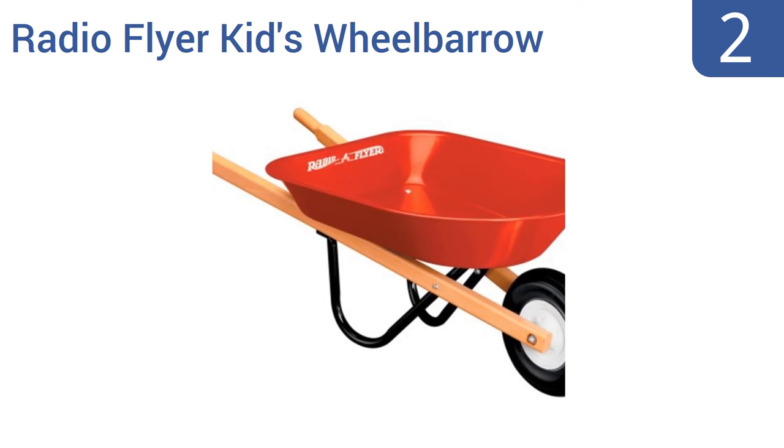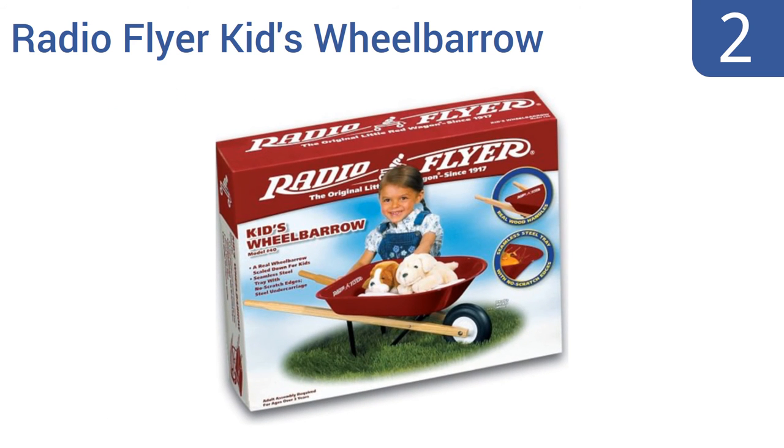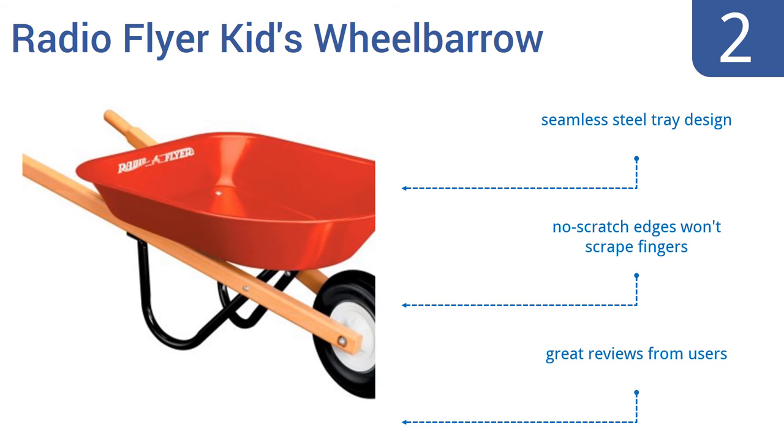At number 2, this Radio Flyer Kids Wheelbarrow is a timeless classic right down to its bright red colour, which is the same hue you know from their iconic wagons. It has a steel undercarriage and a durable moulded wheel, and it's ready for rugged work or play. It has a seamless steel tray design and no scratch edges that won't scrape fingers. It gets great reviews from users.